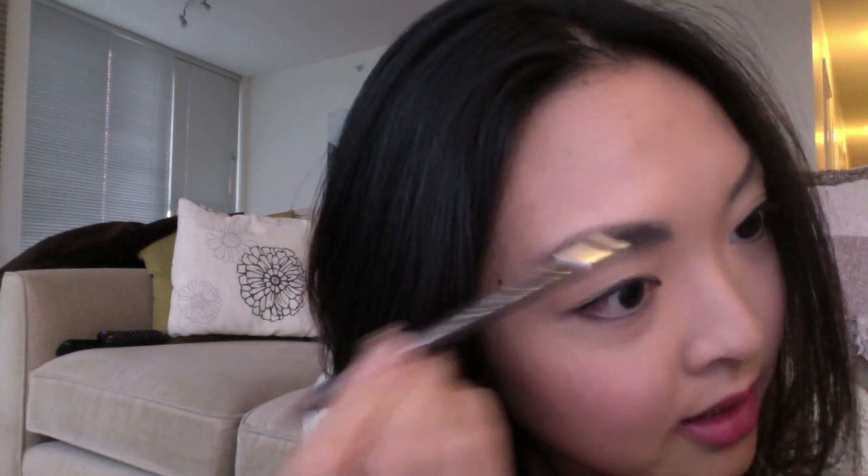Then what I want to do is use this — it's also an eyebrow pencil but I actually only use the brush at the end. What this does is it gives it a really nice feathery natural look. So after you've put on the eyebrow pencil, just go over it with the eyebrow brush lightly.